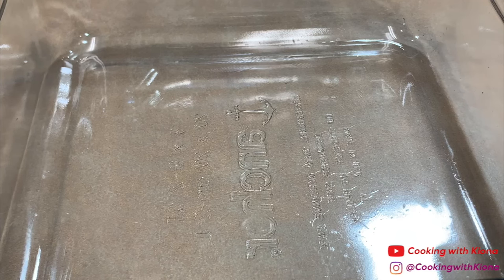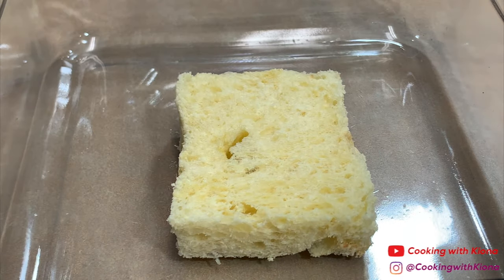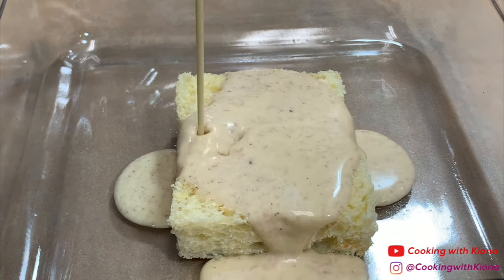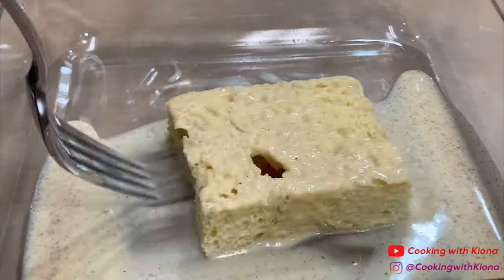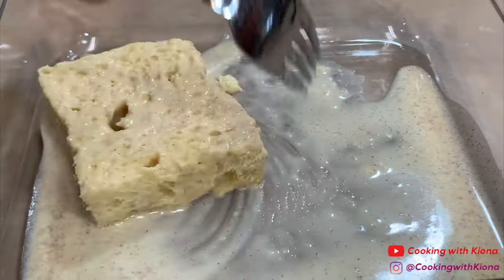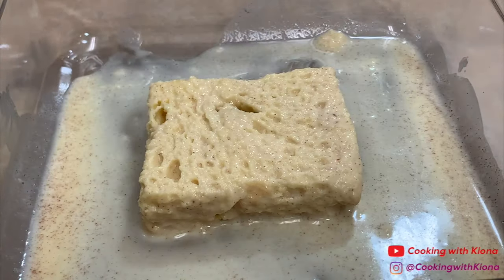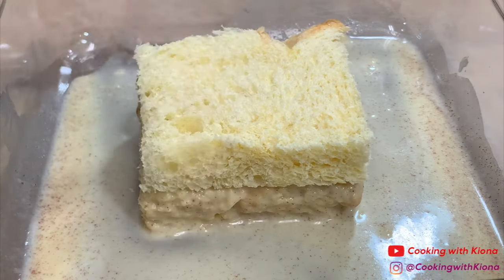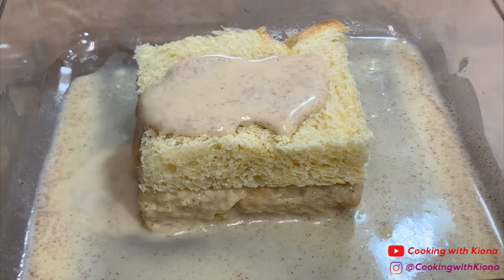When you're finished making your custard, set it to the side. Next, place a piece of brioche bread into a baking dish. Then pour some of your custard on top of the slice of bread. Make sure your slice of brioche bread is completely soaked in the custard. Then add another piece of bread on top. Add more custard and make sure the second slice of bread is completely soaked as well.